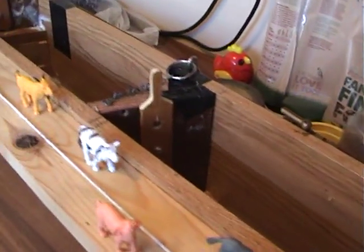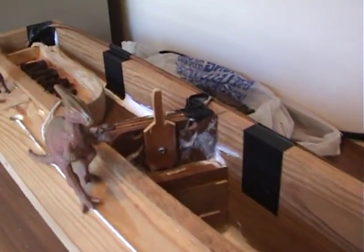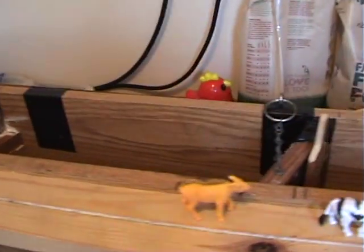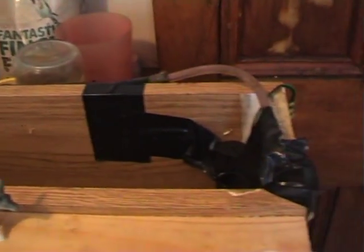Here we are. It's not taking that long to make — most of the time it's been waiting for glue to set. But, oh, what a job. Some projects fight you, some are easy, most will give you a challenge. This one — problem after problem.